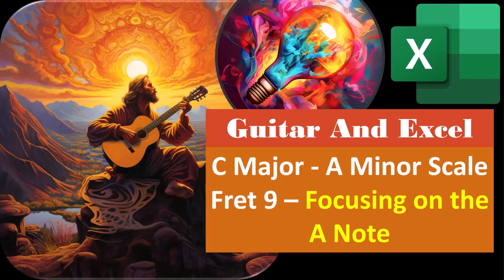Guitar and Excel, C major, A minor scale, fret number 9, focusing on the A note.